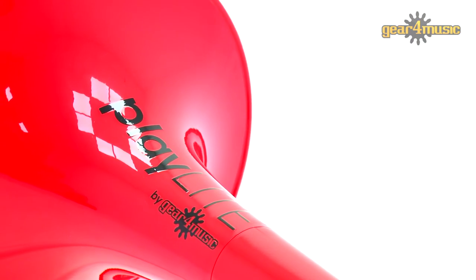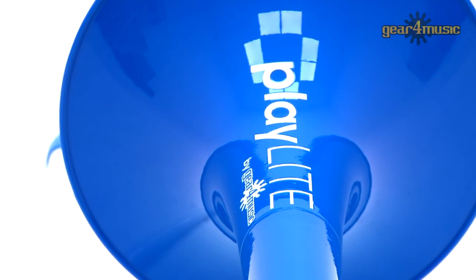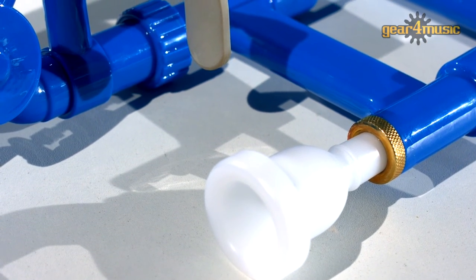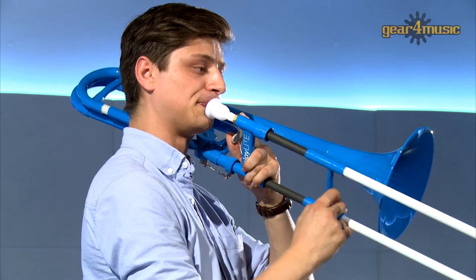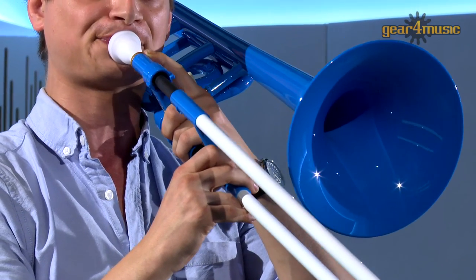Gear 4 Music's Playlight Trombone is available in red or blue finishes and comes complete with a plastic mouthpiece and fabric drawstring bag. For more information, or to view our full range of orchestral instruments, please visit the Gear 4 Music website. Thanks for watching.